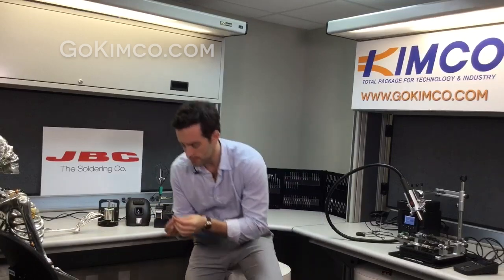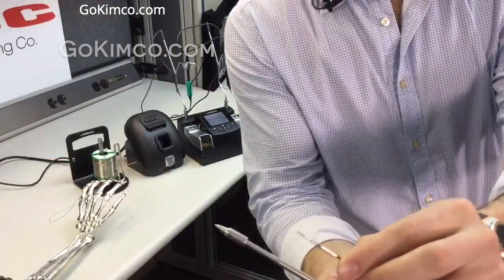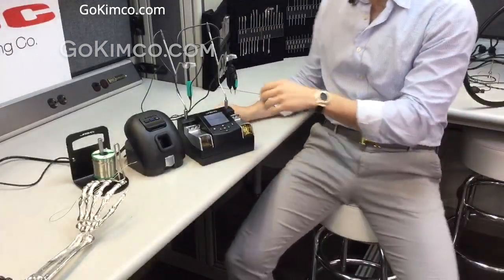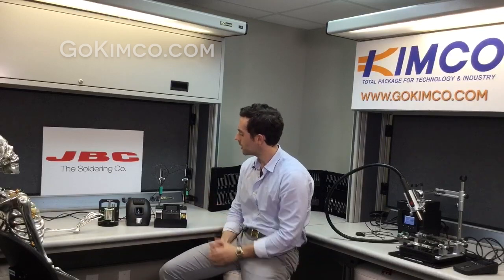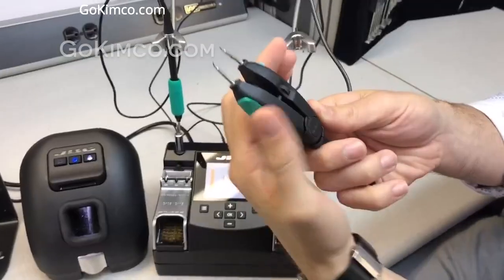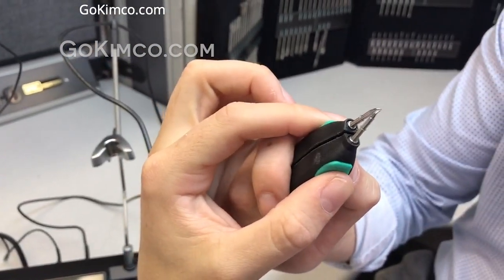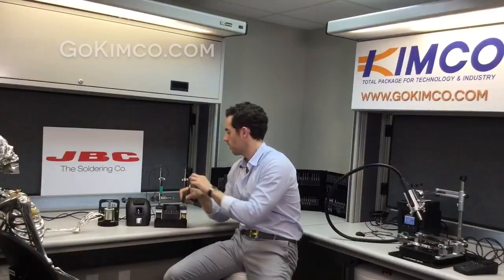One of the biggest things is the tip size — it's amazing how close and how small JVC has been able to make it. In this combination, we have the NT115, which is the pencil — super ergonomic, really comfortable — and then we have the N115A, the tweezers. It's amazing; these tweezers are one of the best on the market for small-pitch components.